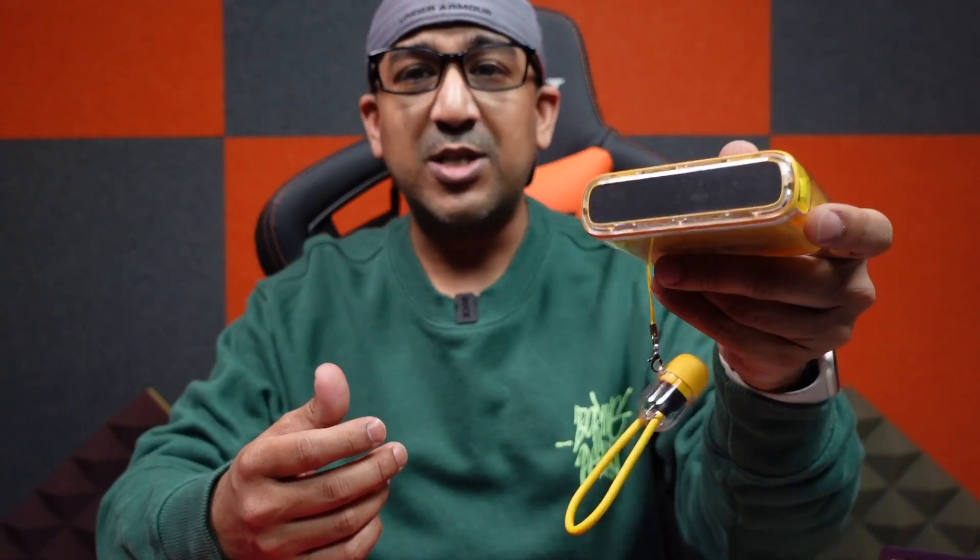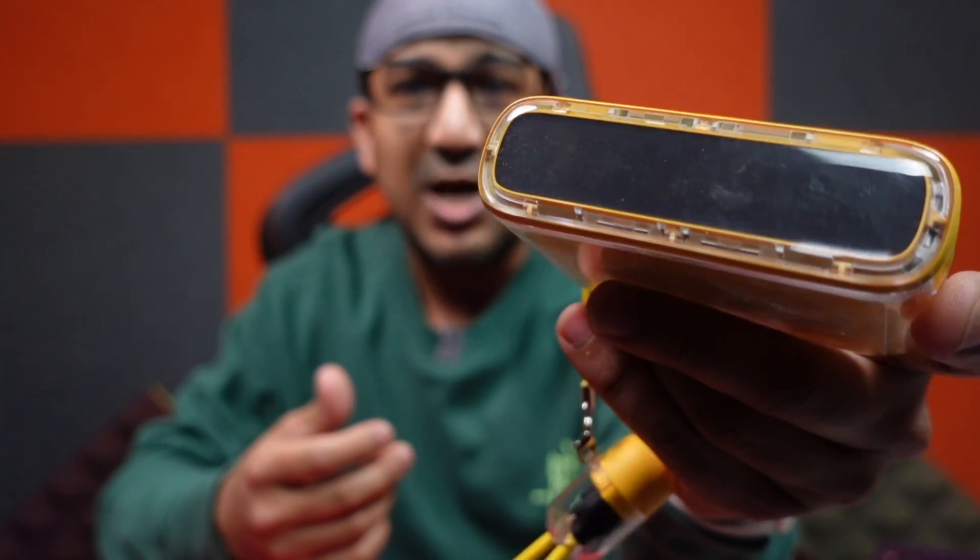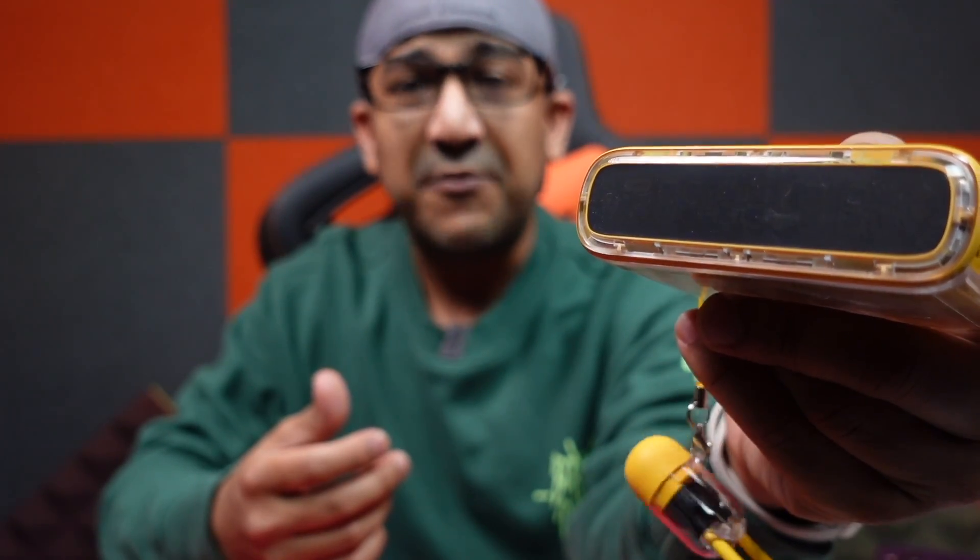Talking about build quality of a Shargeek product is almost a waste of time because Shargeek always uses premium quality materials. This product is no different — it's built with premium quality materials. The exterior shell of this power bank is actually fireproof polycarbonate, so it's super safe. I've also dropped this power bank a few times and you can see only a few scratches — no other damage was done. This one is performing like a beast.